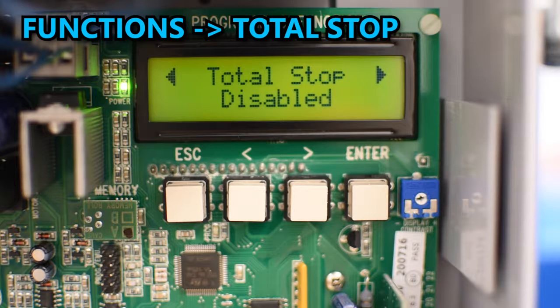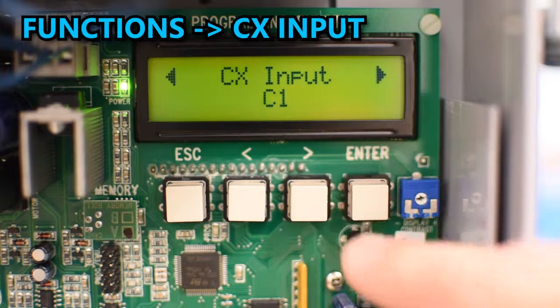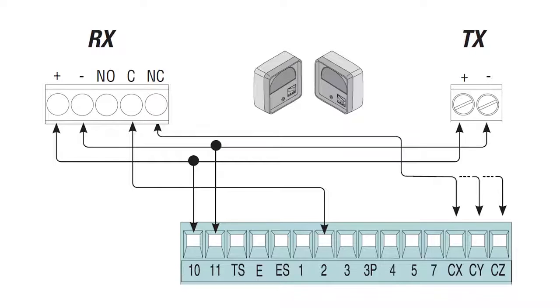Continuing in Functions, look for the option CX Input. There you can select the behavior of the input CX, where you can connect photocells or any other safety device with a normally closed contact.